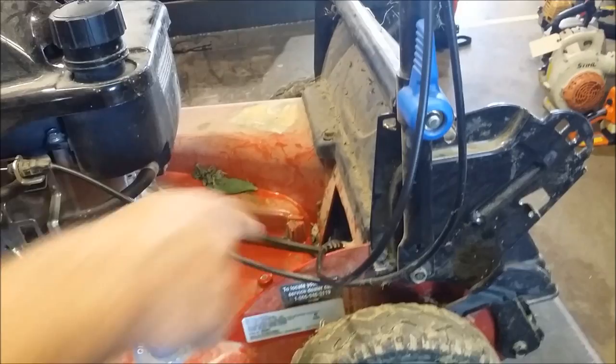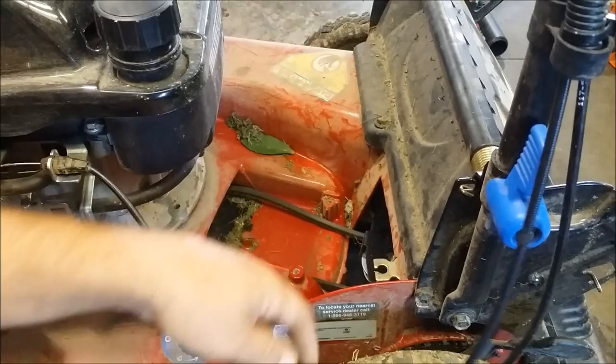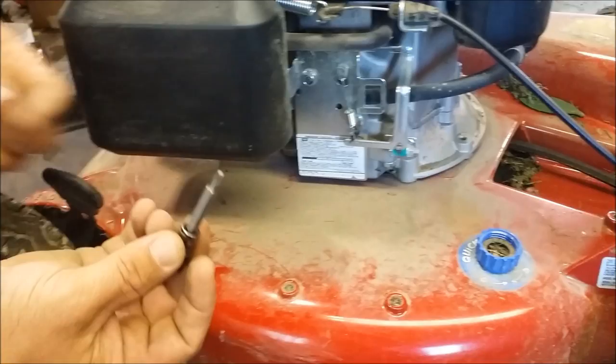I'm going to remove the cable, and basically it's just a clip. So you take two pliers underneath here, clamp it, and pull it out. Unhook your spring. And then down underneath here — this is the hard part — you've got three screws here that hold this cover plate on the transmission, and they are a square head socket to get these off.